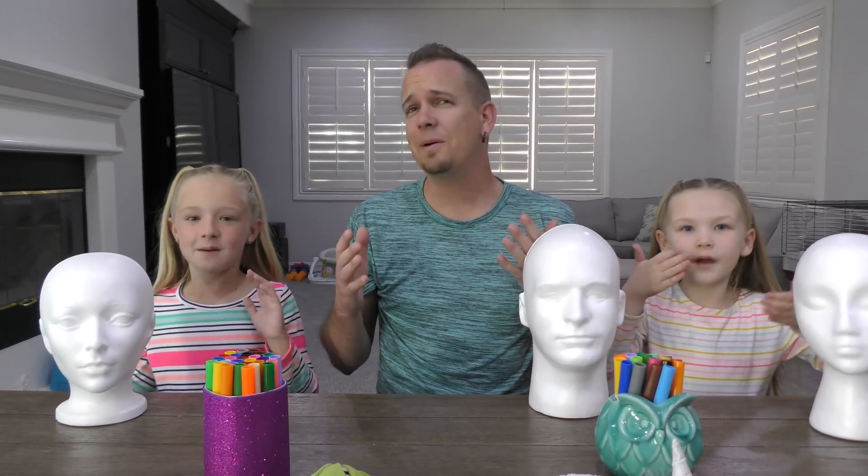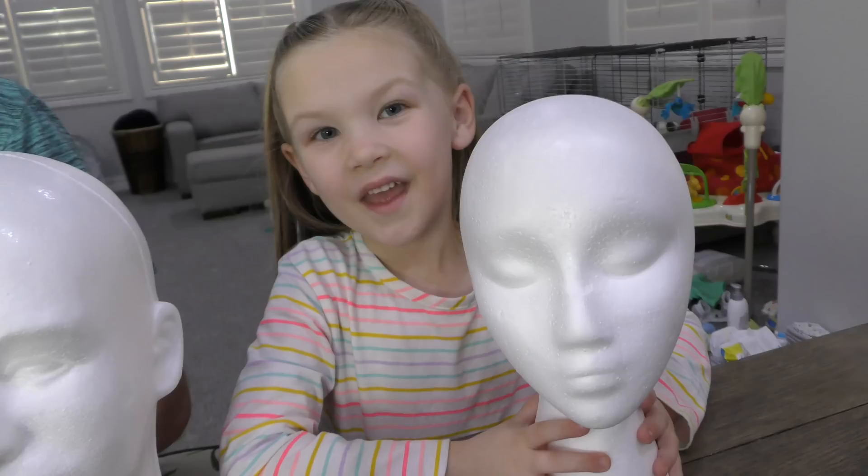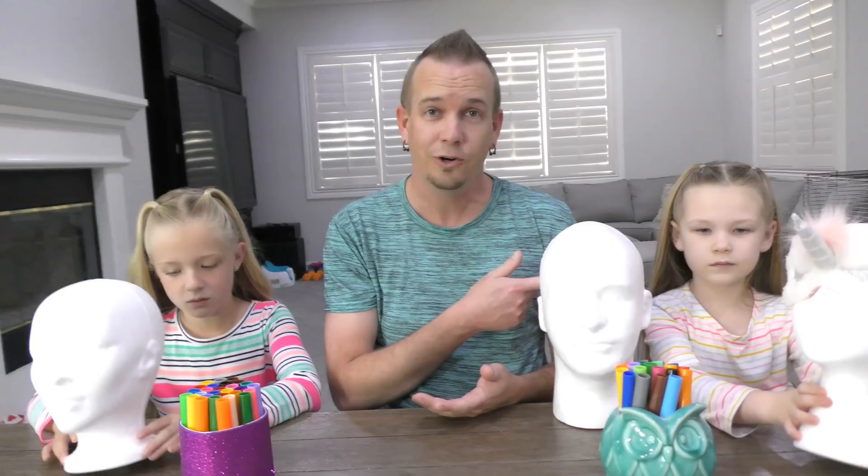What's up guys, it's Trinity here, and Madison and dad here! Today we've got some mannequin heads because we are doing the three marker challenge with mannequins. We have not done a three marker challenge in about a year. We don't know if it's still cool, so we're gonna try it. Madison's been doing it on her channel and you guys seem to like it, so we're gonna do one but with mannequins — we don't think we've ever seen anyone else do that.